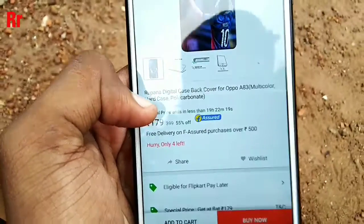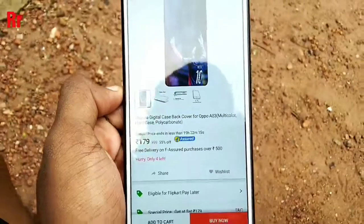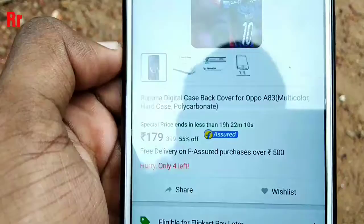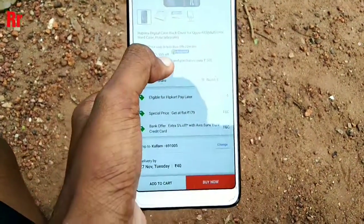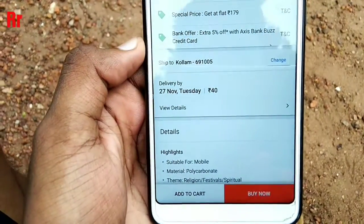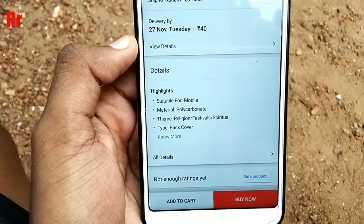First assure that the product you are selecting is Flipkart Assured. As you can see, this is a 179 rupees product, and you can see that free delivery is available on Flipkart Assured product purchases over 400 rupees. This product currently has a delivery shipping cost of 40 rupees.